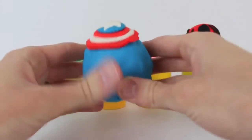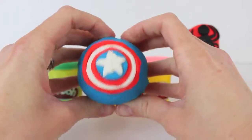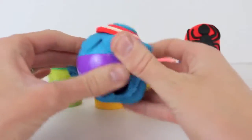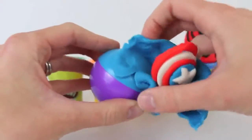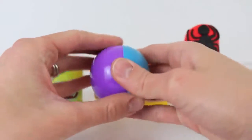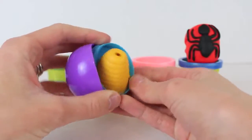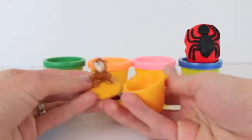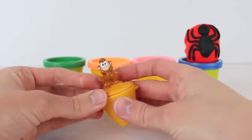Our next Play-Doh egg is patterned off Captain America's shield. Let's open it up. And this surprise toy is inside a round ball, so this must be the Nestle Magic Ball. Let's squeeze it open. And what is this, a little basket?